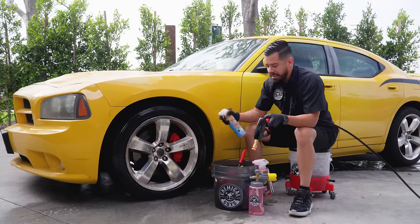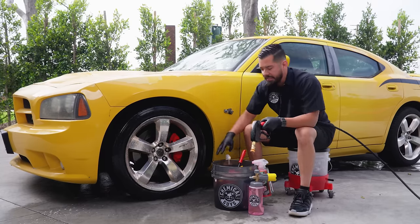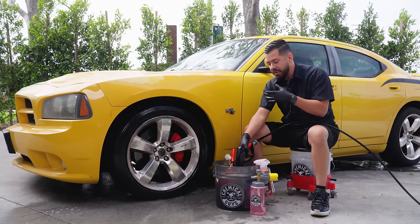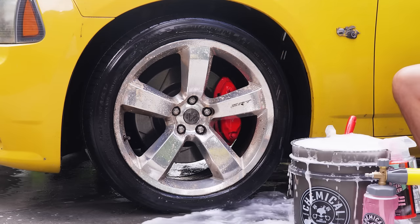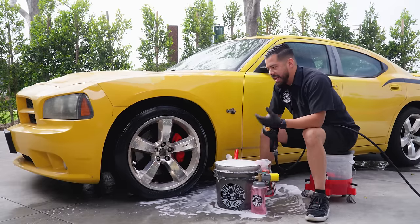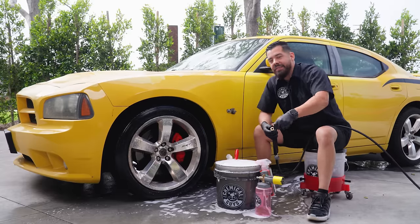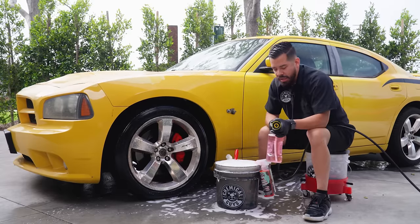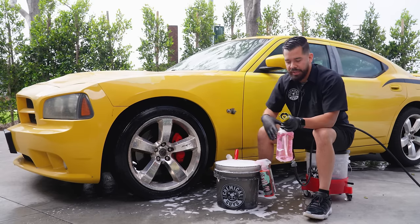I'm also going to spray some directly into my bucket — about five sprays — and then activate it. Since it's a gel-based cleaner, it will foam up. I also packed a foam cannon. The reason I'm using the foam cannon is just for added lubrication, so I'm going to foam this on the wheel on top of the wheel cleaner we already sprayed for more cleaning power and lubrication.